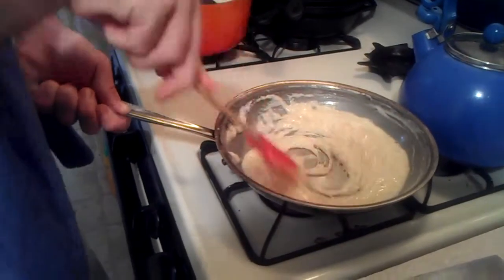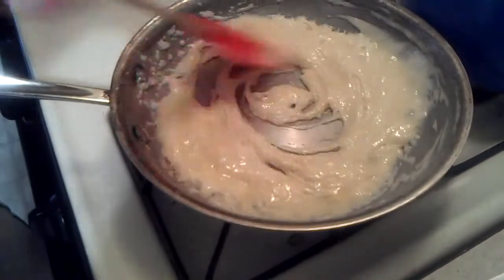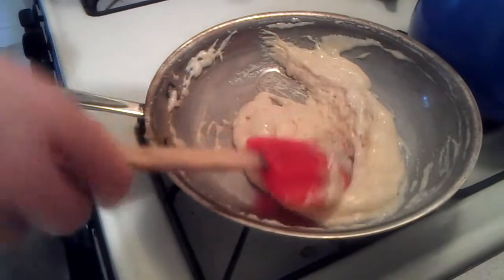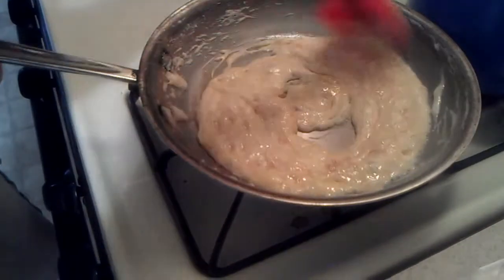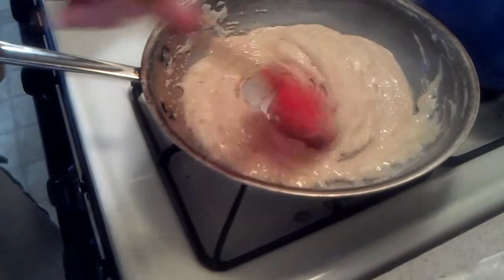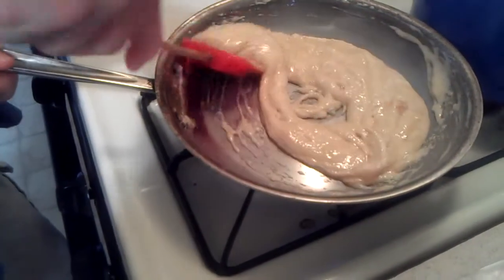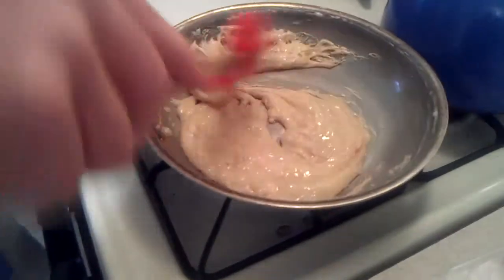There we go. In about 20 or 30 seconds it's going to start getting pretty dark pretty fast. How dark you want this really depends on you and how strong a caramel flavor you want. The recipe in question calls for you to cook it until it is the color of coffee with cream, which does not really tell you much, because we don't know how they took their coffee.